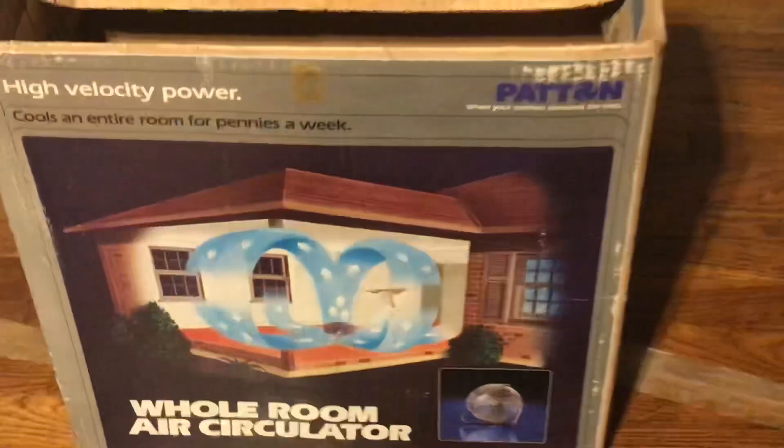I really do have the blue blades on it. It also came with the box still, so I figured I'd grab that.